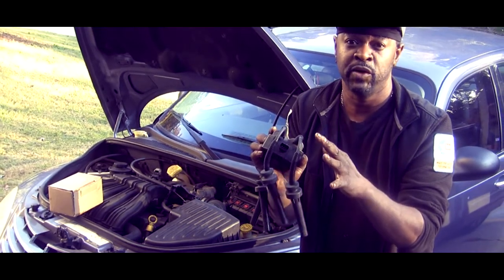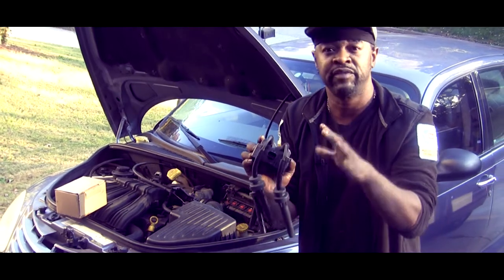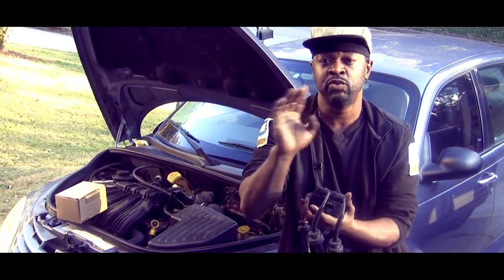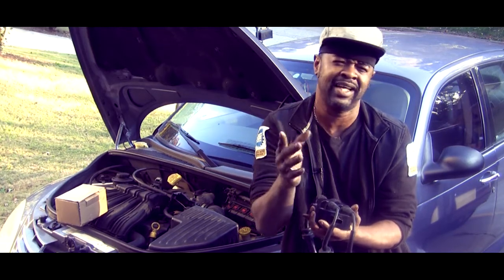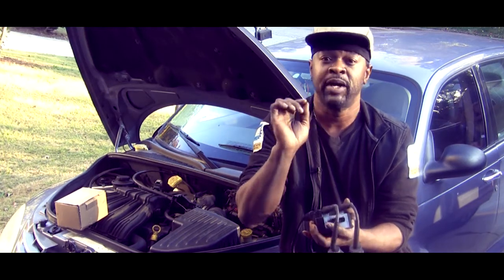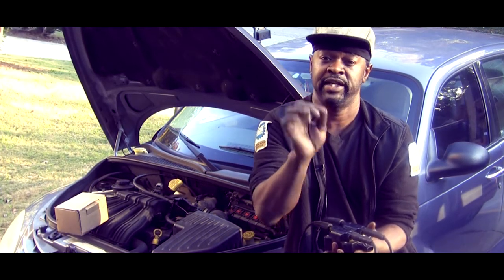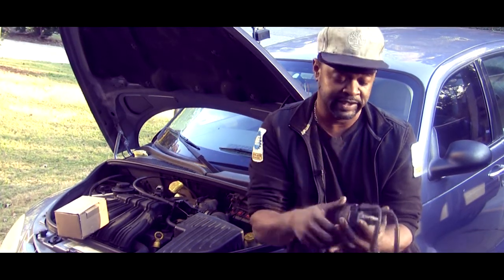Whatever the computer deems necessary to allow spark at any given time, it's going to deliver that duty cycle ground. How I go about checking this: on each of those two remaining wires, you should be getting a pulsing duty cycle ground. Stick your test light on the positive side and use your probe on the connector while somebody cranks it over, and see if you're getting that duty cycle ground modulating.